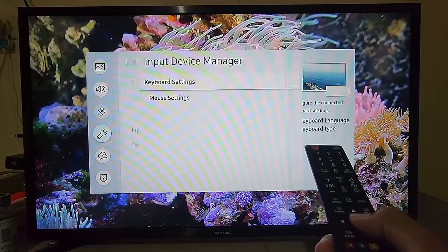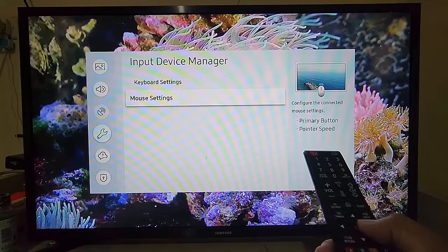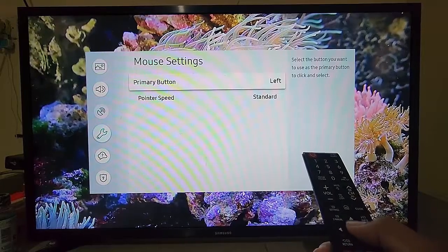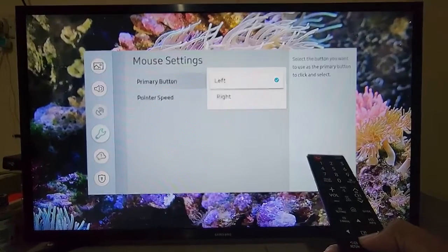Select Mouse Settings and enter it, then select Primary Button and choose the option you want — left or right.